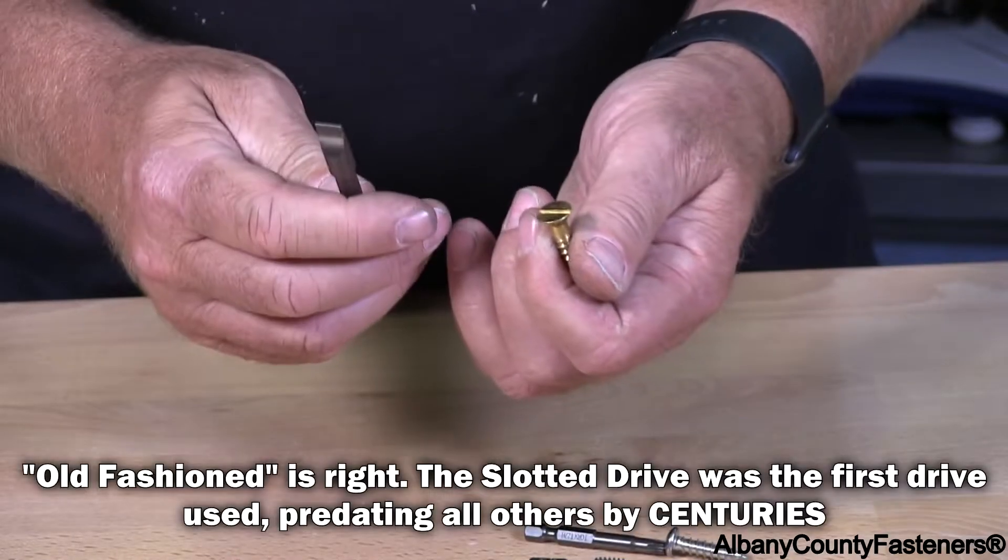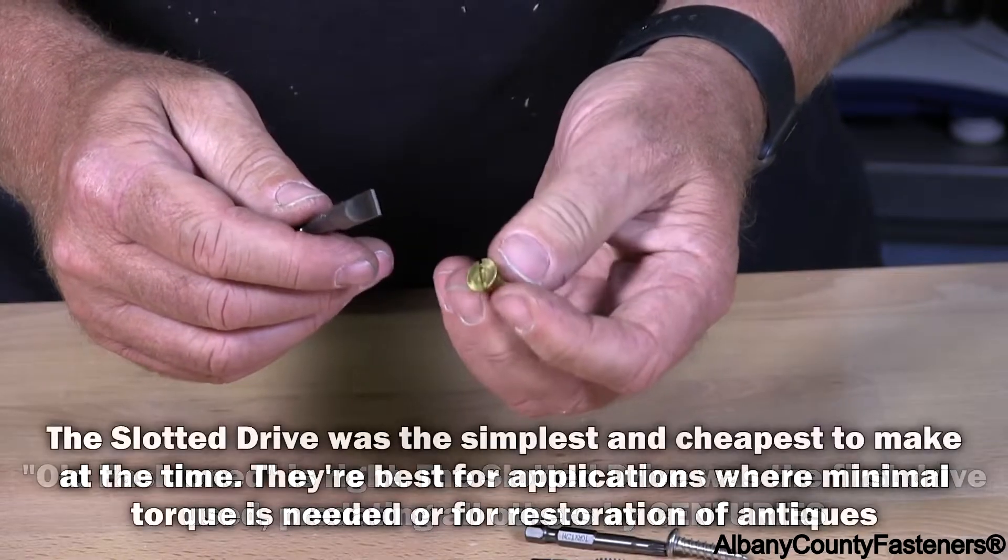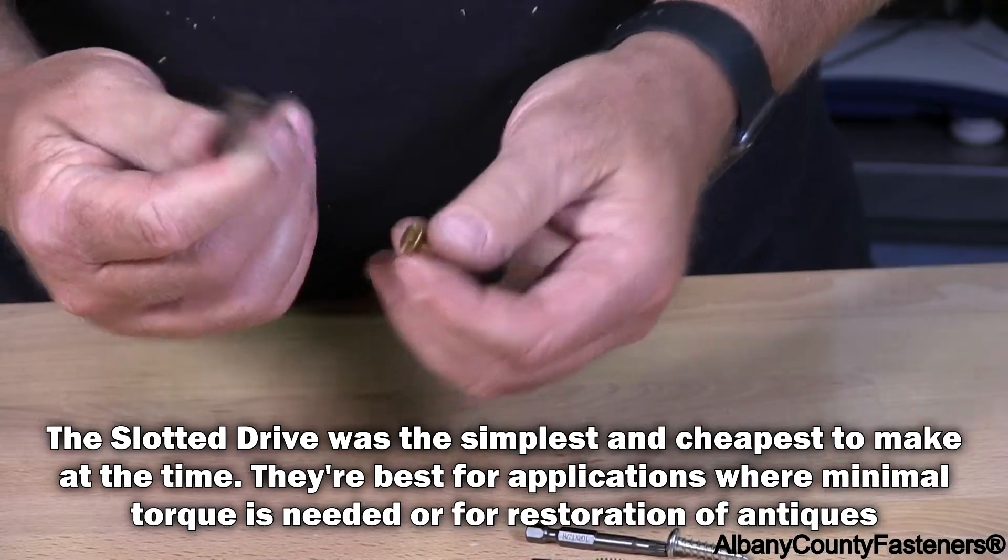This is the old-fashioned one. This is a slotted flathead screw and slotted driver.